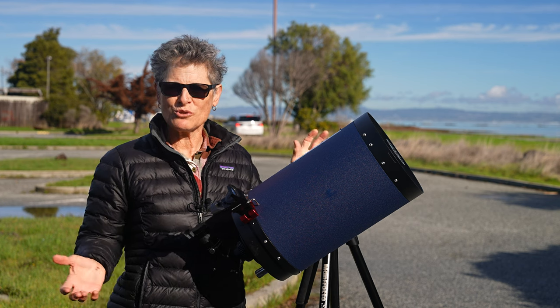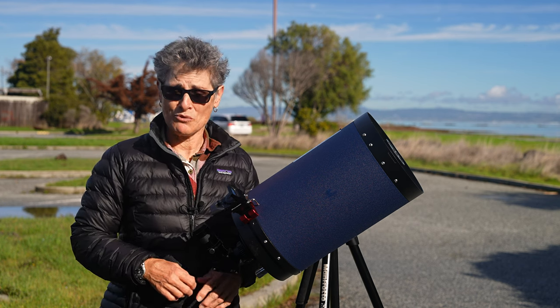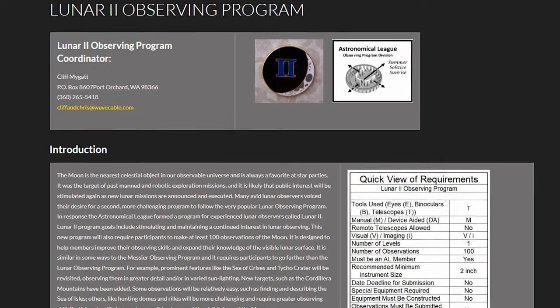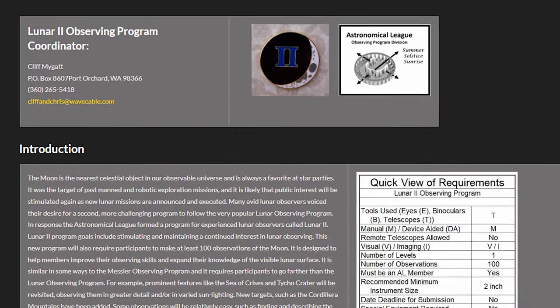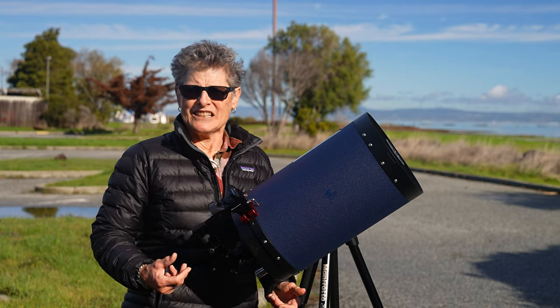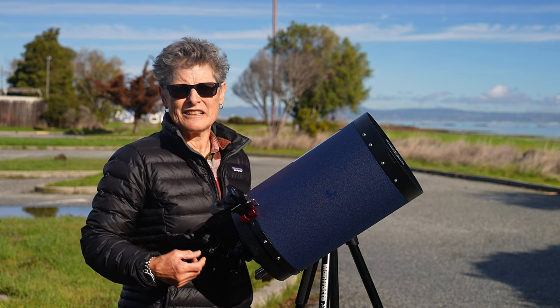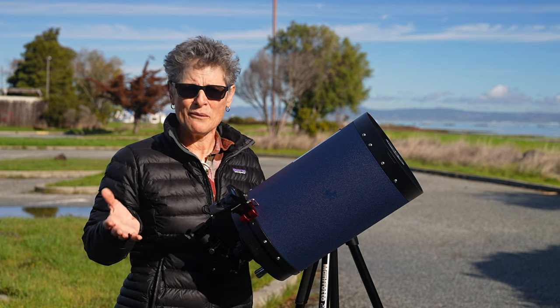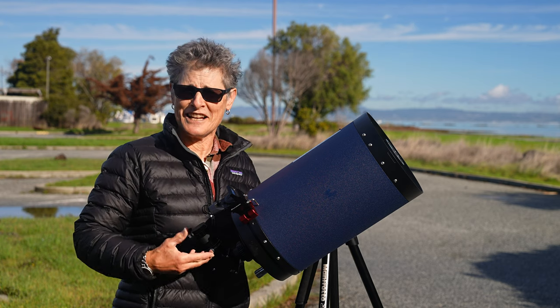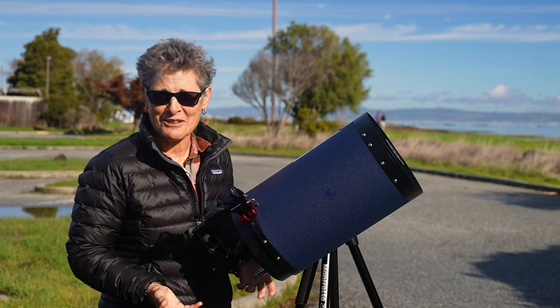The Astronomical League's Lunar II program looked interesting, but it requires you to complete a number of sketches in order to complete the program. If you're just starting out in astronomy, I would recommend something more basic. You don't want to become overwhelmed when the whole point of using a program is to alleviate some of your stress about what to look at.